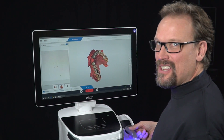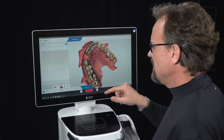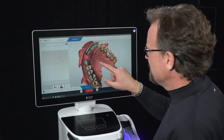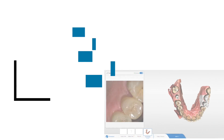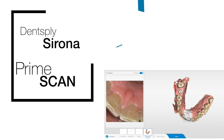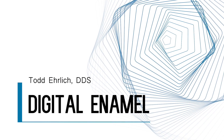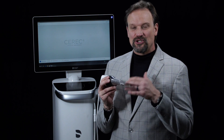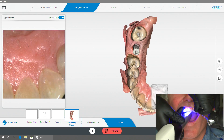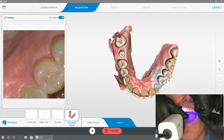Just scanning with the Prime Scan. The Prime Scan is awesome — it is so fast and so accurate, it's going to knock your socks off. There's no camera as fast as this and as accurate as this.